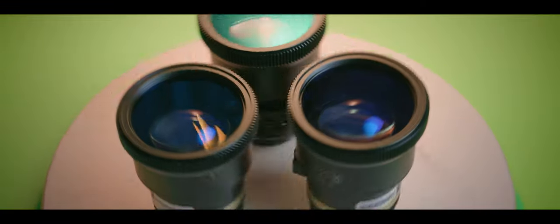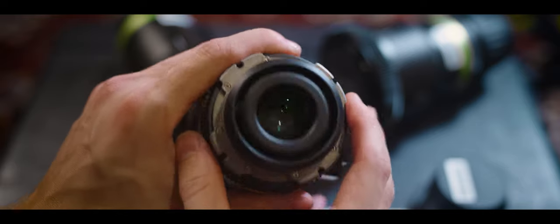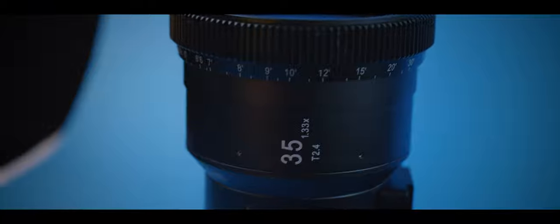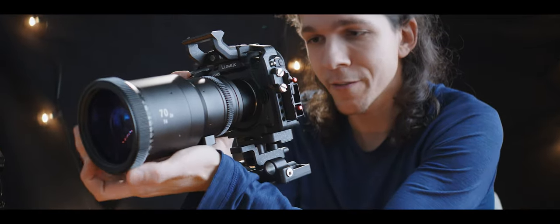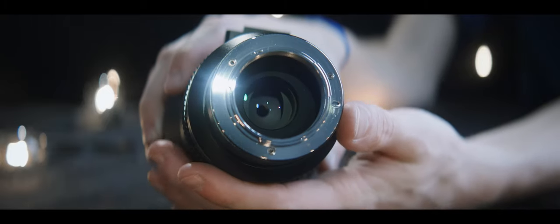SLR Magic's Cine Anamorphots have been around for a while. These are compatible with PL and EF mounts, but they offer a mild squeeze of 1.33x. Or you can go more hardcore with 2x squeeze in a micro four thirds mount. Both sets from SLR Magic are fitted with oval inserts, so when shooting wide open, that boosts your oval bokeh.